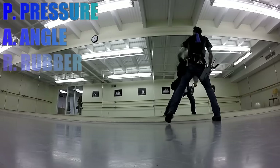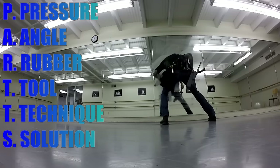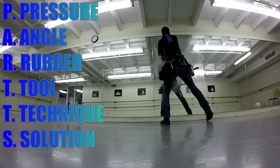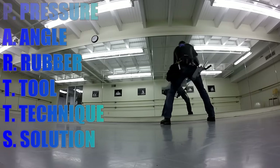In this video, I've tried breaking down general troubleshooting for window cleaning into six parts. The acronym is actually called PARTS: Pressure, Angle, Rubber, Tool, Technique, and Solution.